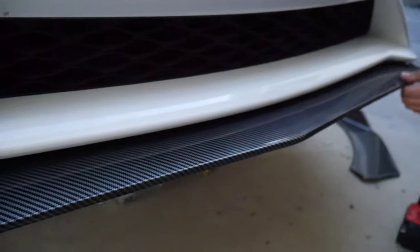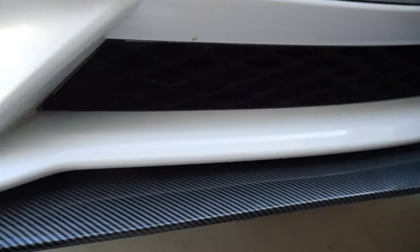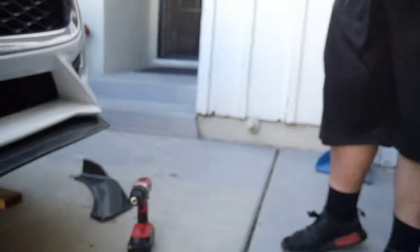We got the partial piece of the lip on thanks to Hector. First things installed - we reinstalled the lip, came out really good actually. Shout out to Hector.